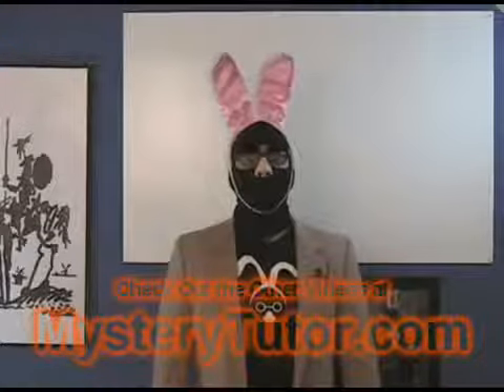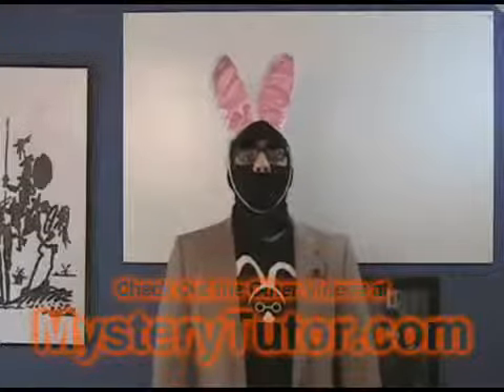Hi, it's Mr. E-Tutor here again, your Mr. E-Tutor at Mr. E-Tutor.com, and welcome to video module 1-3.